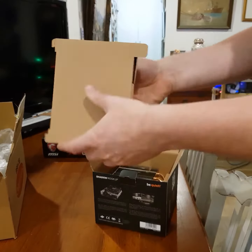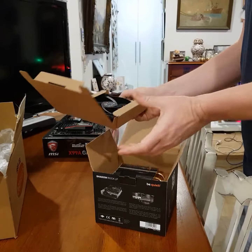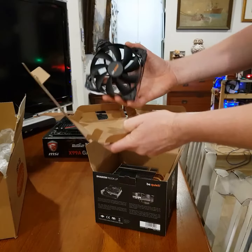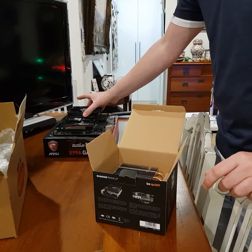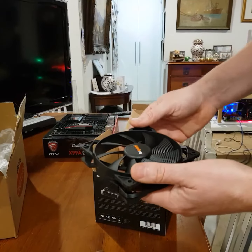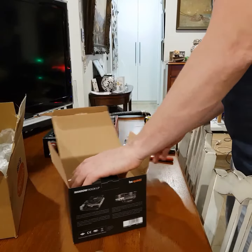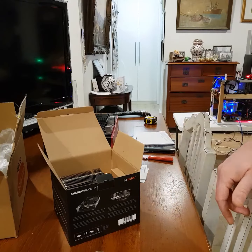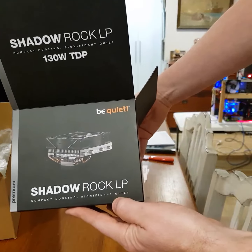And here I think is the fan — there's the fan there. So that fan will then sit on top of the heat sink and blow upwards. We'll see if it has any impact on the heat of the GPUs as well. So that's the Be Quiet Shadow Rock LP.